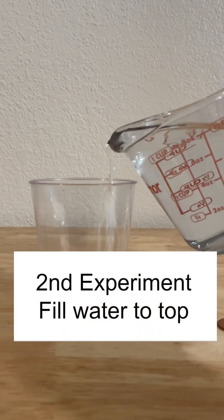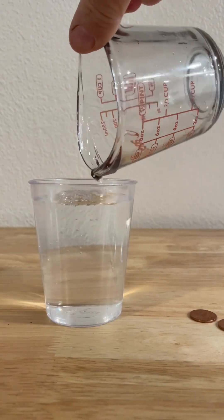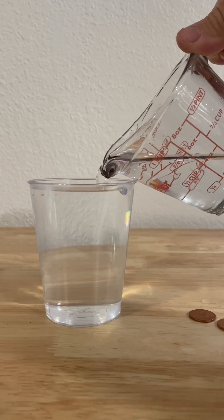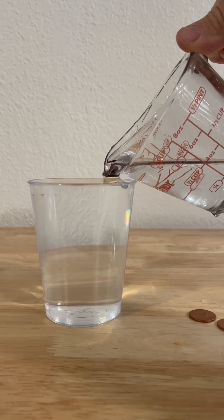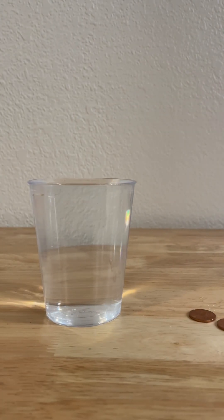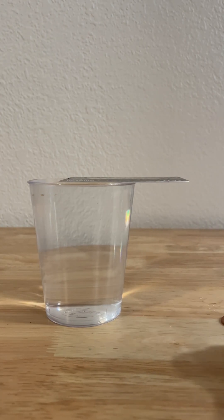So the second experiment, we're going to fill this up, right to the top there, right to the brim. Now we're going to take the credit card and put it on there again, and this time we're going to see how many we can stack.